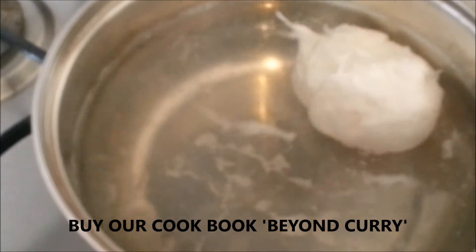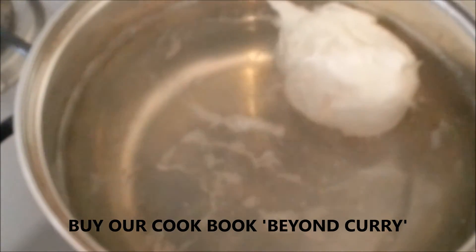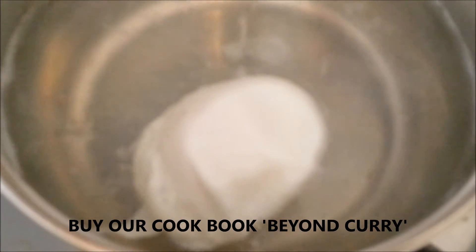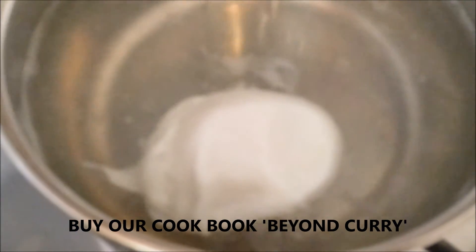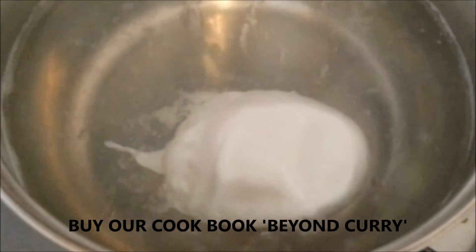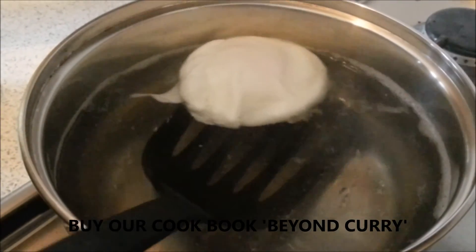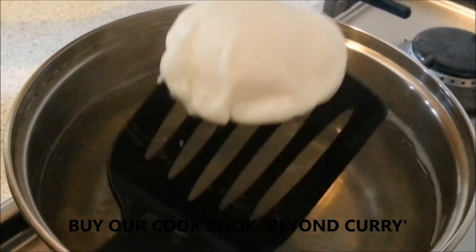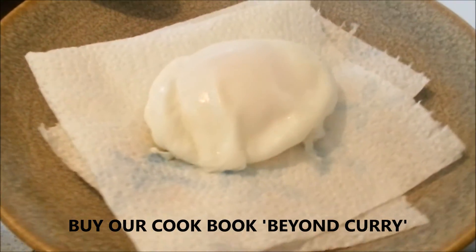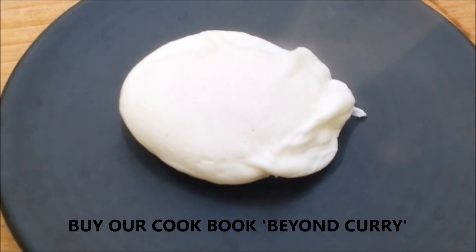If you want to remove the vinegar taste completely, transfer the egg to fresh warm water — it draws out the vinegar. The best way to identify when the poached egg is cooked is that it starts floating to the top, coming up from the bottom. At this point the egg white is cooked but the yolk is still runny. Once it's floating completely on the top, remove it with a perforated spoon and transfer to a kitchen towel. The poached egg is ready — normally served with toast, but this time I'm going to serve it with curry.